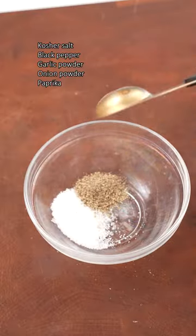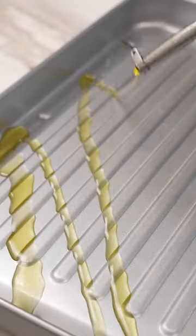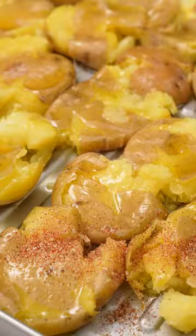Then mix together salt, pepper, garlic powder, onion powder, and paprika. Slice some lemon for garnish, then oil a baking sheet with olive oil and lay down your potatoes. Smash them with a flat surface until they're about a half inch thick, then add more olive oil and sprinkle on your seasoning.